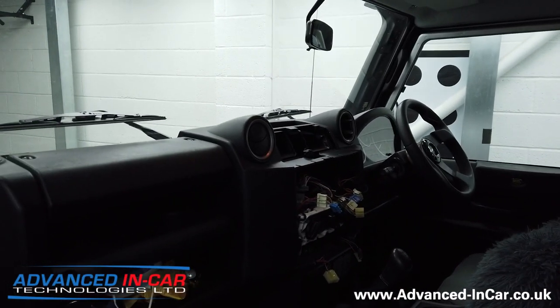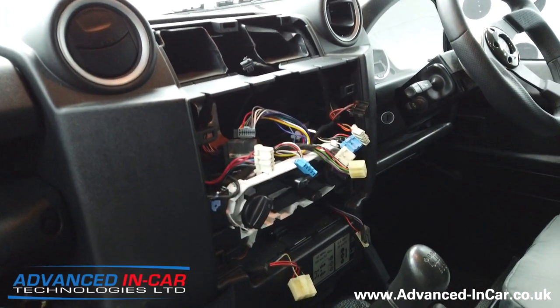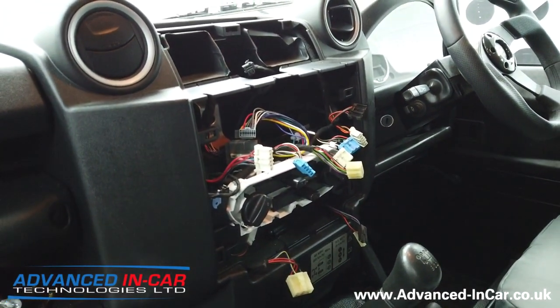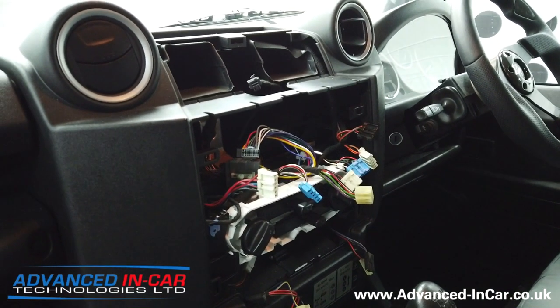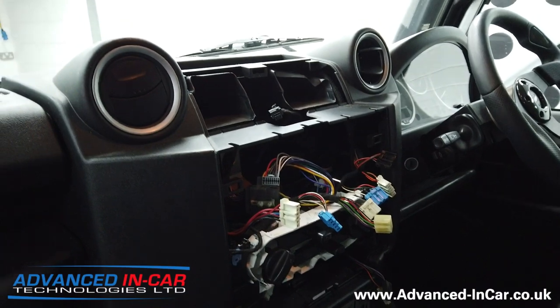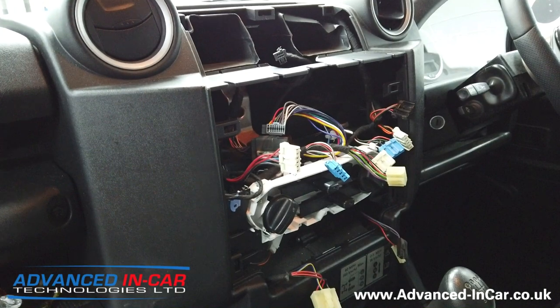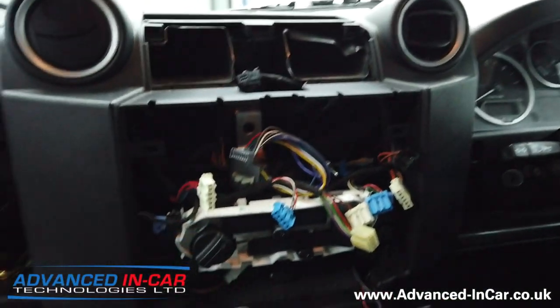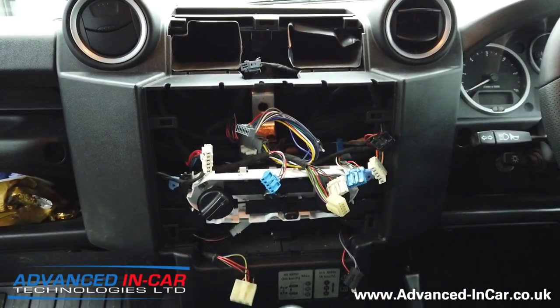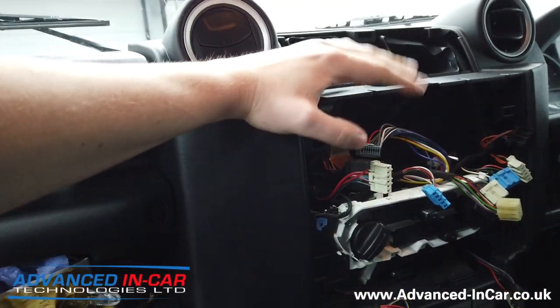This is what we're working with inside so far. We've already started but I'll show you what we've removed in a second. The technology is super limited in it, so the customer wants to start using this more as a daily vehicle. Because it's got a lack of Bluetooth and modern conveniences, they just don't use it — they don't want to get caught using their phone while driving.